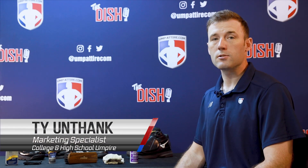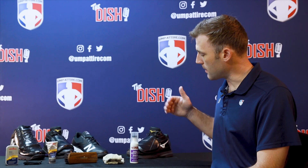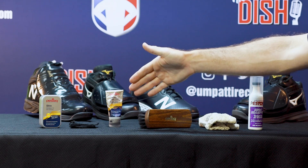Welcome to Ump Attire. Here's a crew how-to on getting your shoes game day ready. We're going to do this with these steps: scrubbing, brushing, polishing, buffing, and shining.